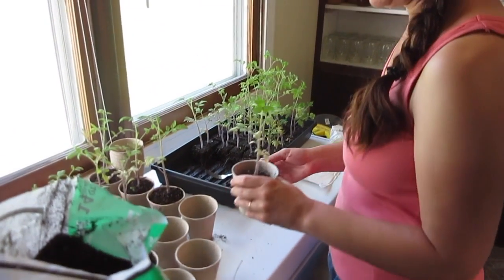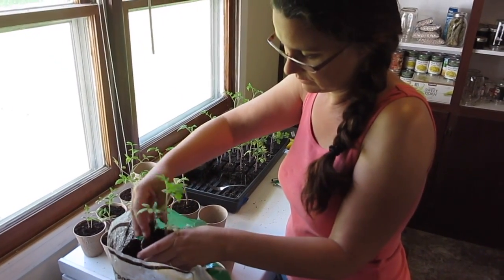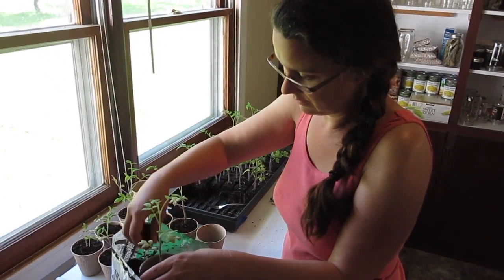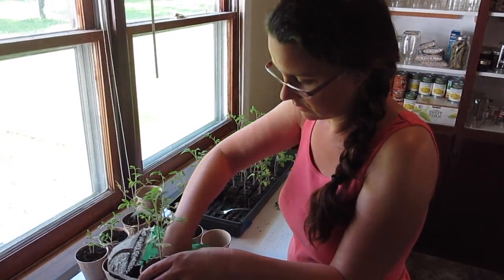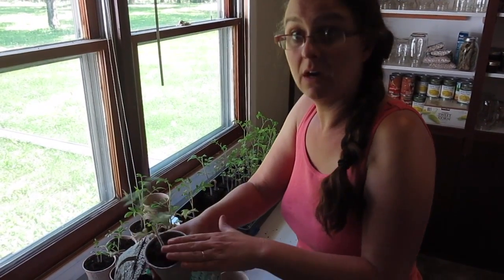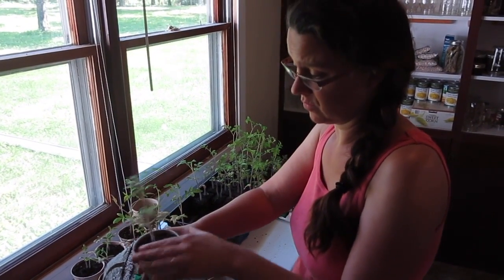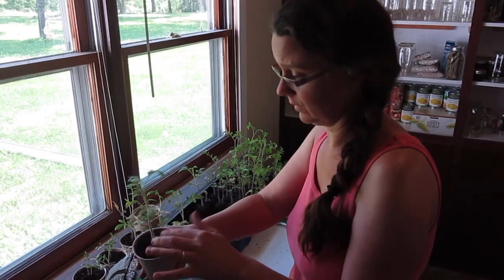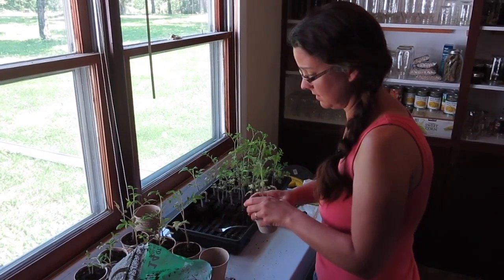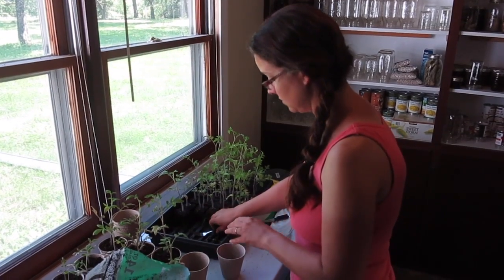These tomato plants need to be potted because we decided to hold off on planting them in the garden until a little bit later in May, just to make sure we didn't lose any. The ones that we planted right before the big rainstorm are not doing very well, and so I'm really nervous about planting the rest of our tomatoes and having the potential of them also getting destroyed.